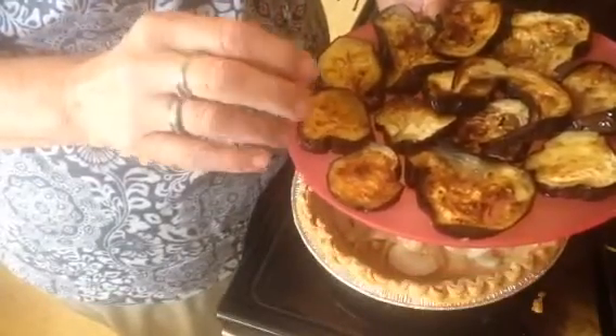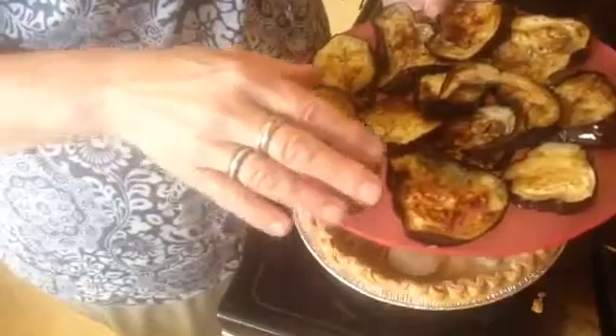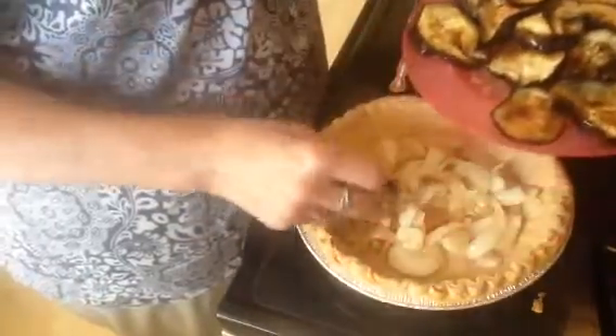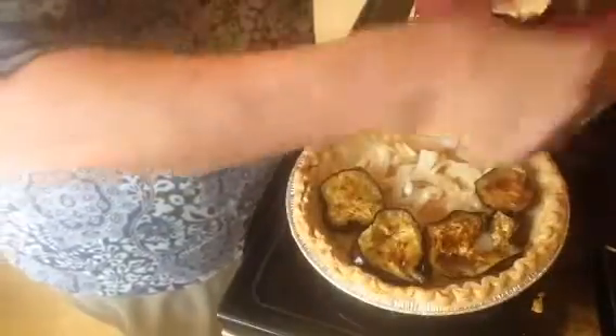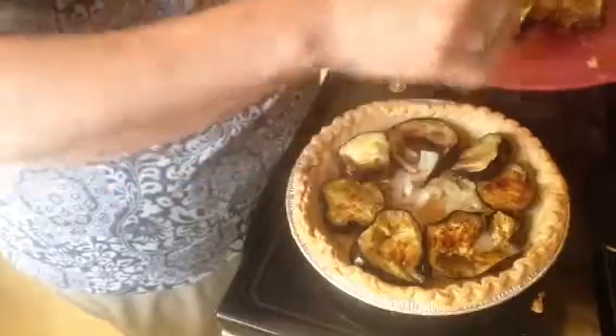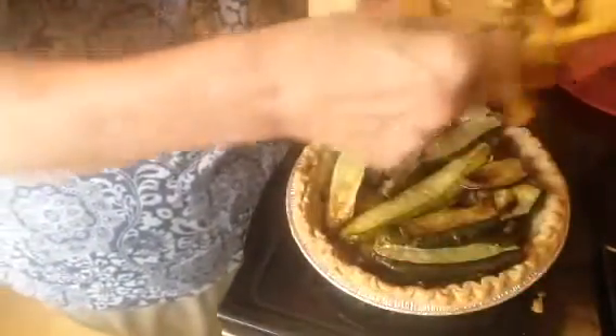Here is eggplant. What I did to my vegetables is I put them on a baking sheet with a little bit of oil and baked them about 20 minutes on each side to take out some of the moisture — they taste better when they're browned a little bit. So you want to put a nice layer of your first vegetable. Then here's my zucchini — just put a layer of it. Then you take your yellow squash and put a layer of that.